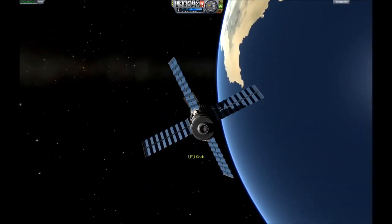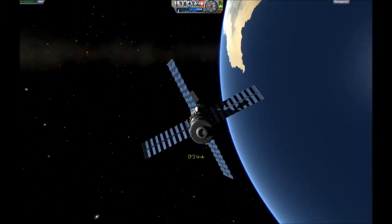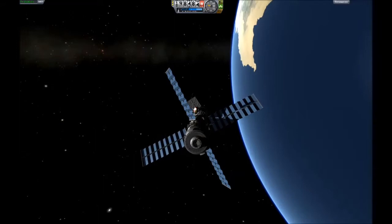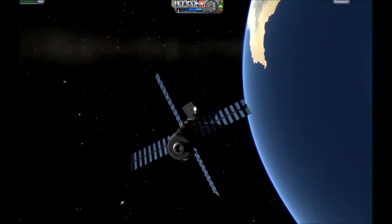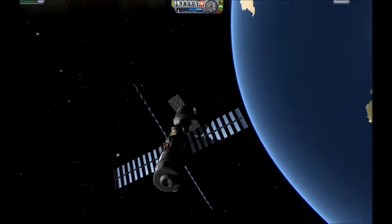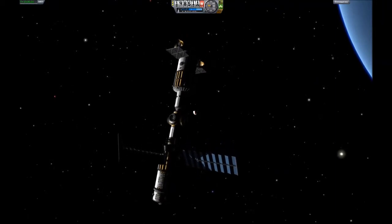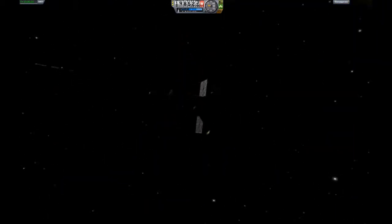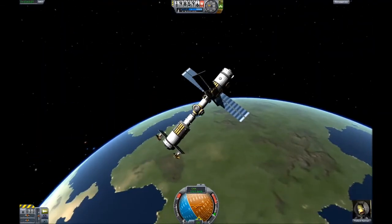I'm just sending my other Kerbin over there so he can enjoy the seat and enjoy the view as well. It took a little while to get it just right since you seem to have trouble getting close enough, but it finally worked. Now I have my two Kerbins in space hanging out and enjoying the view.